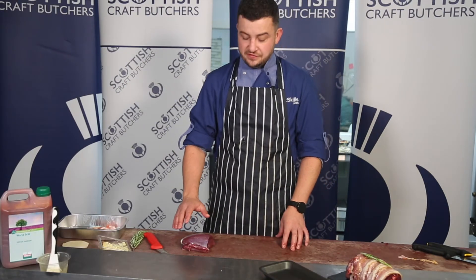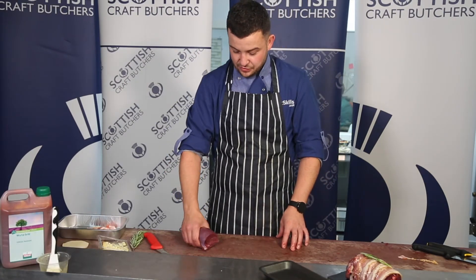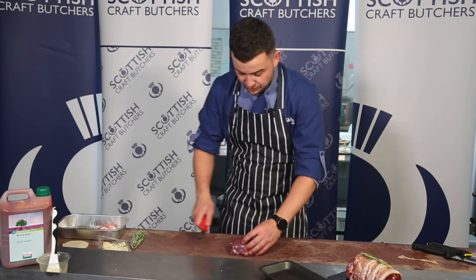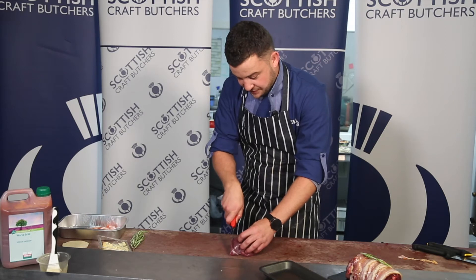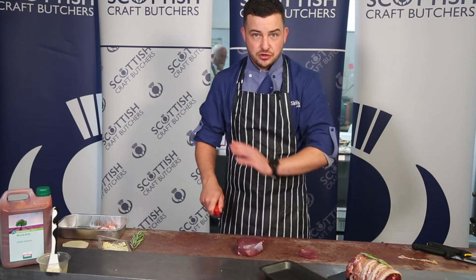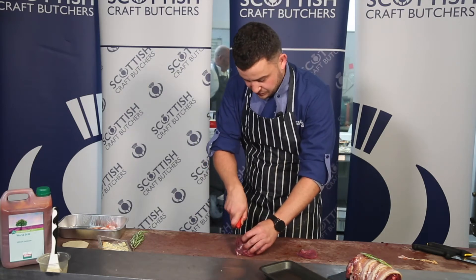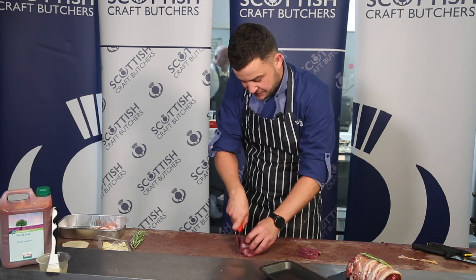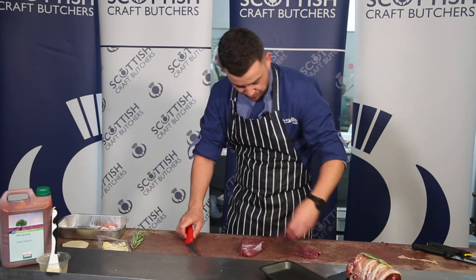Now we're going to make a haggis and venison stack. For this we use the knuckle muscle from the haunch of the venison. We just need a few thin slices — we slice it thin because it's going to be wrapped inside pastry and we need to ensure it's cooked all the way through. A few thin slices like so, then put them to one side.